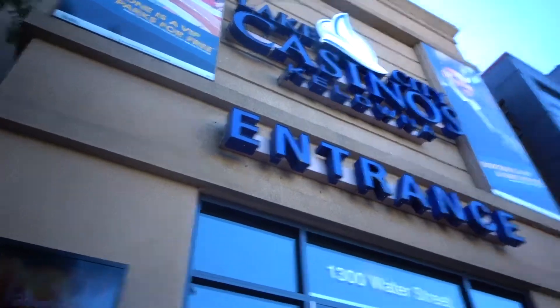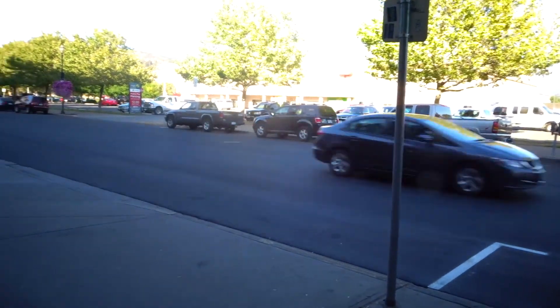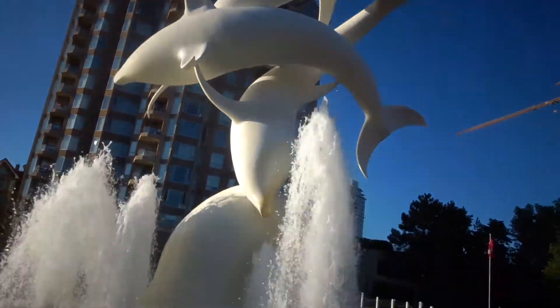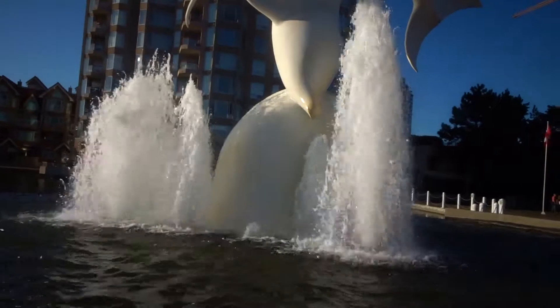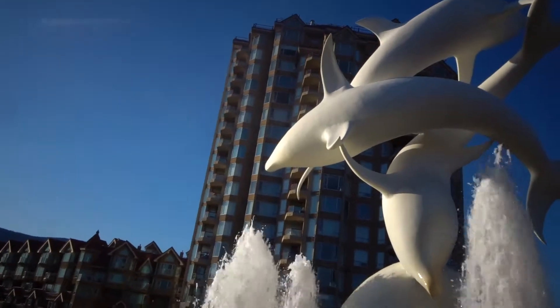I'm at the casino here waiting for my friend Breezy — this will actually be my first time at a casino in Canada, though I've been to Las Vegas. I'm at this fountain called the dolphin fountain; you can see the dolphin statue right there. It's not extravagant, the water smells horrible, but it is what it is. Behind us is a nice big expensive hotel.